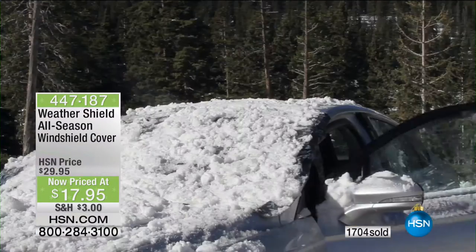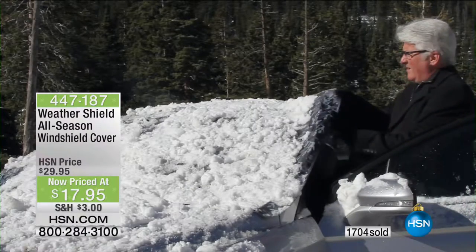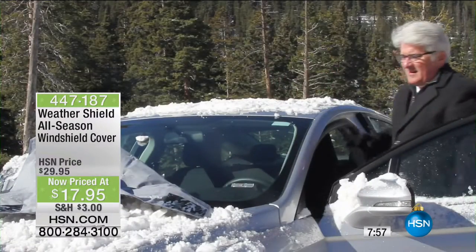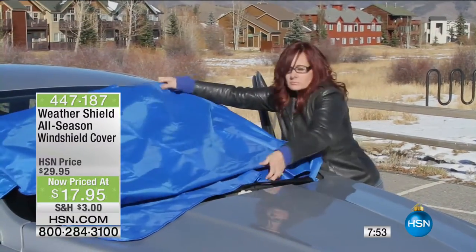What Brett didn't tell you is he just went out in his bare feet — in stockings — while it's 20 degrees out in Chicago. It is cold, and who has the time? You've got kids running around, getting them off to school, lunches to pack. Do you have time to go outside and deal with all this nonsense?